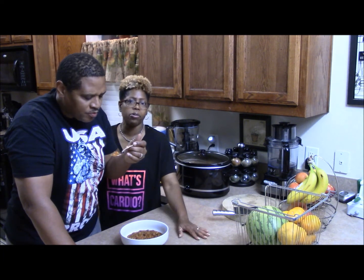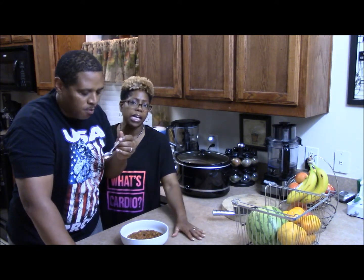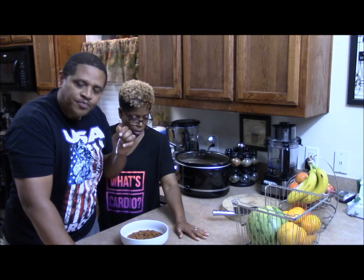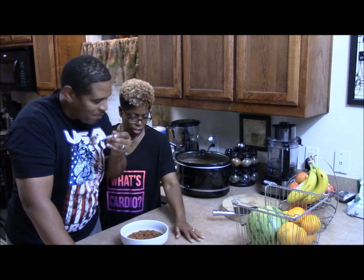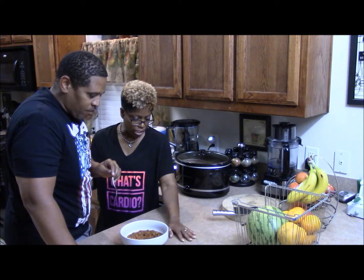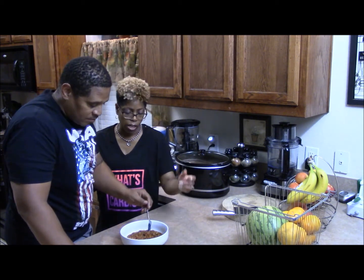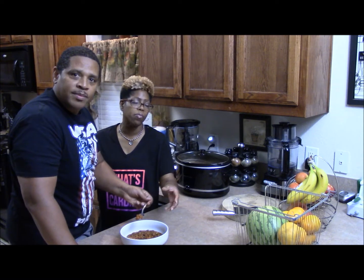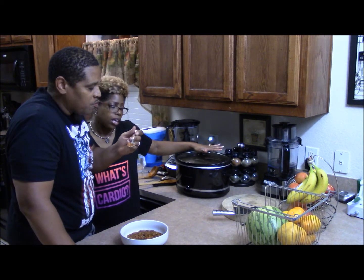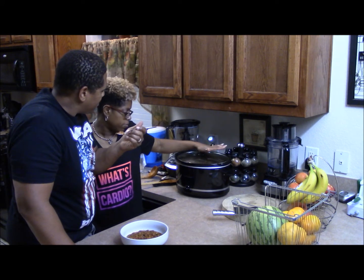I always say to new cooks: don't get intimidated, don't get nervous or frustrated. Take it one meal at a time, one dish at a time. Everybody has to start somewhere. I'm constantly learning every day. This is a new dish I've learned within the last six months. This is good when it's cold or even when it's hot — just whenever you want chili. You can have it with crackers, or add more water if you want it to be more of a soup. This took five hours and about three cups of water.